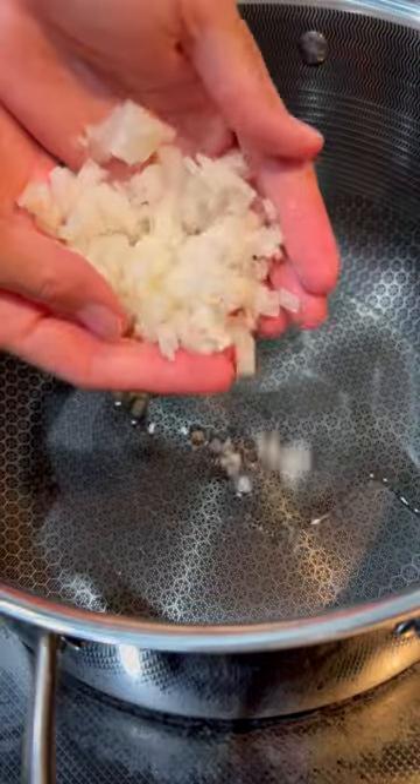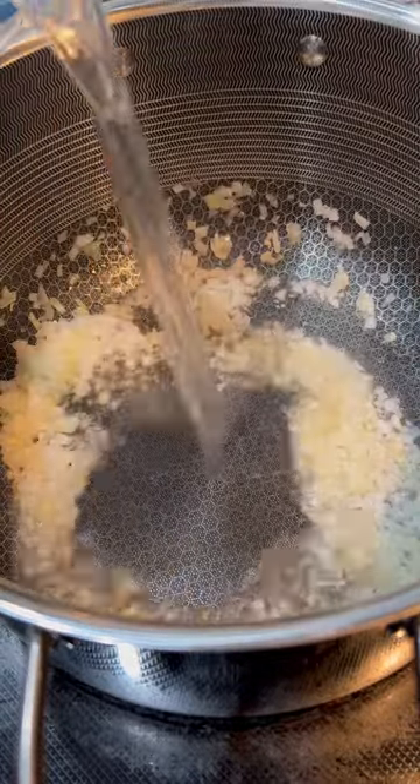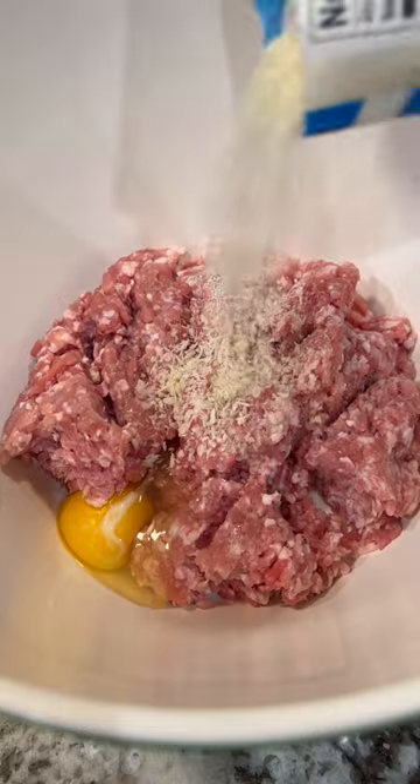Comfort foods are some of my faves, like this pork meatball soup. To a pot, add cooking oil of choice along with diced up onions and garlic, and cook that through until fragrant and translucent. Then add water and chicken broth and heat that up.